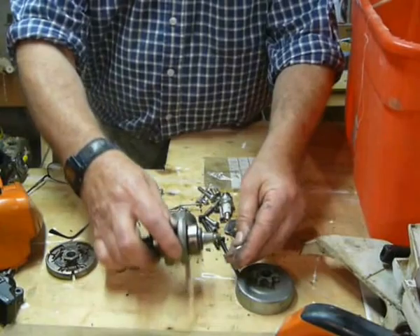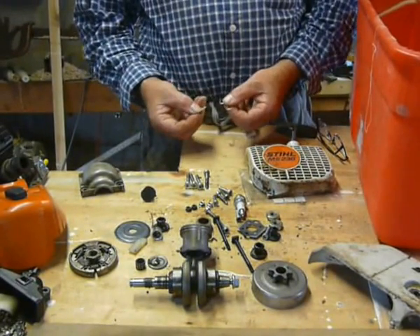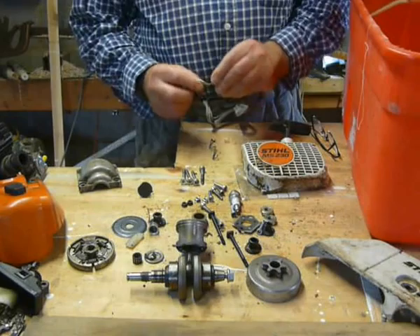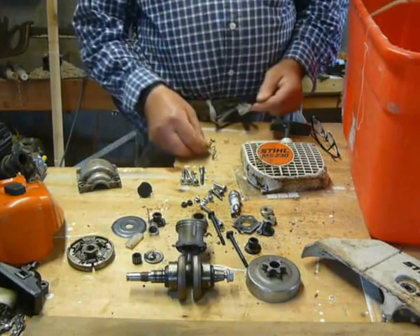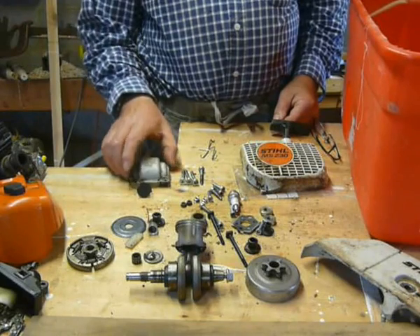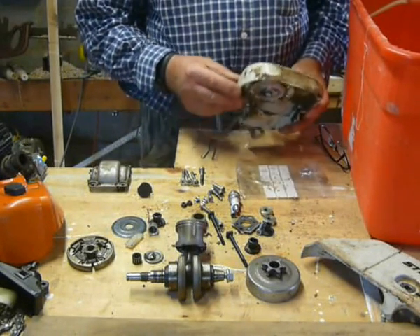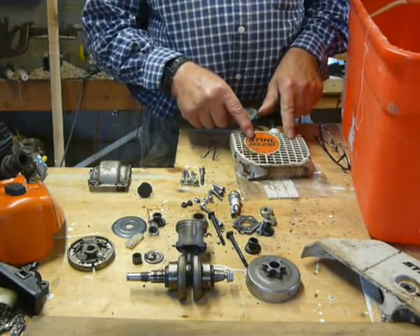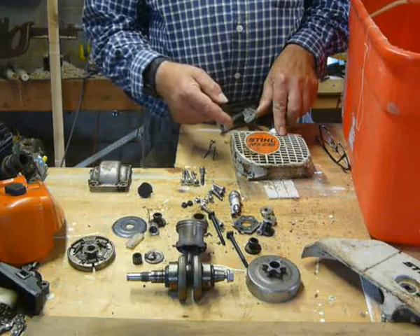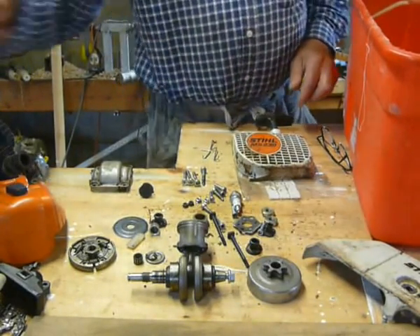That's the bolt — the nut that holds the flywheel on. Here are the carburettor control rods — that's the throttle one, and that little short one's the choke. These are dead easy to fit if you know how, otherwise a right royal pain. Then we've got four long bolts which hold the bottom of the crankcase on and hold the crank in place — and the crank seals. Then four bolts for the recoil starter. Then some bolts that go down through the anti-vibration mounts, holding the main frame and the top handle on.